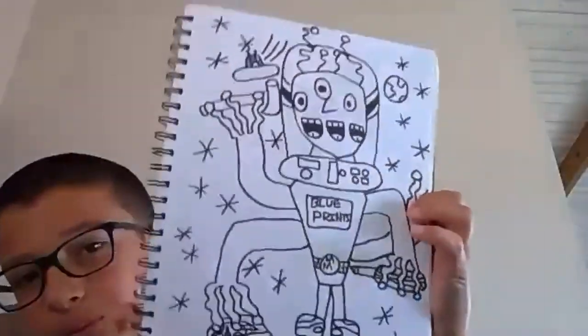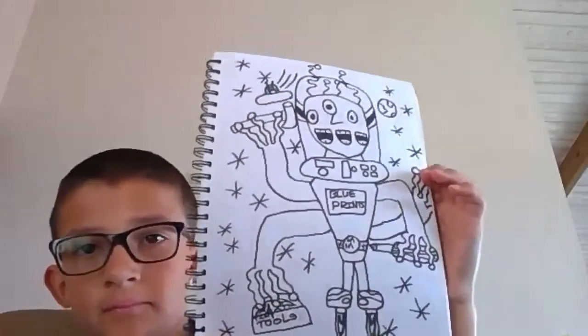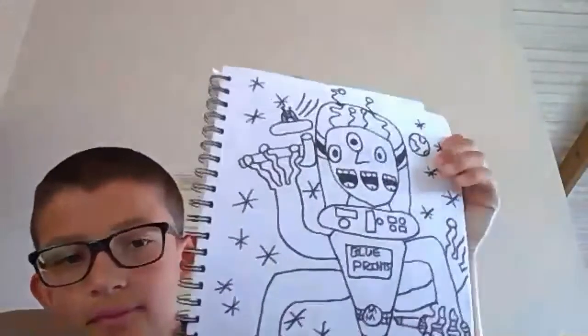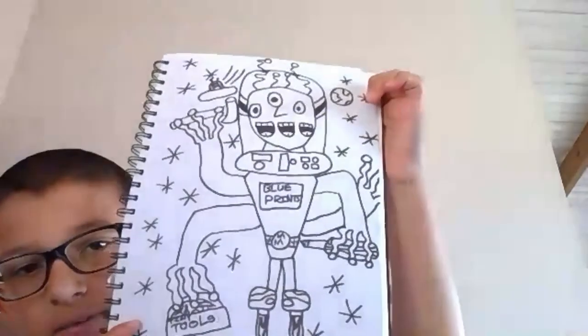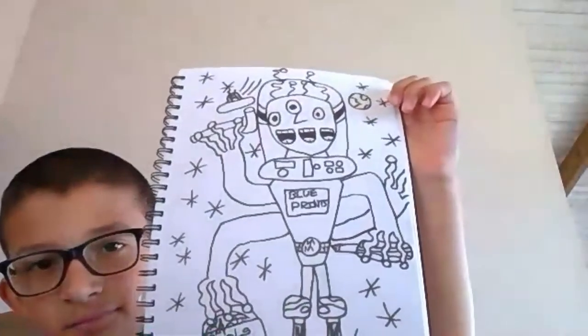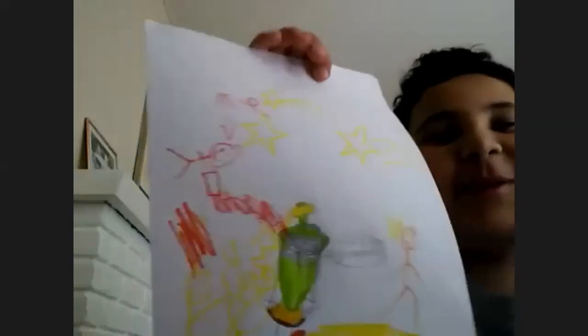Let's see Lorenzo's alien. 'I still need to color mine, but he's like the worker that builds all of Marvin's inventions. His badge is where he carries his blueprints — and he's got one in his hand.' So cool — I love all his arms, his little UFO, and his space belt. Very rad!